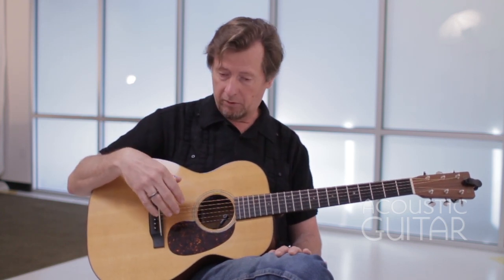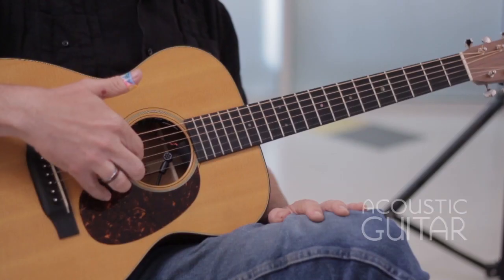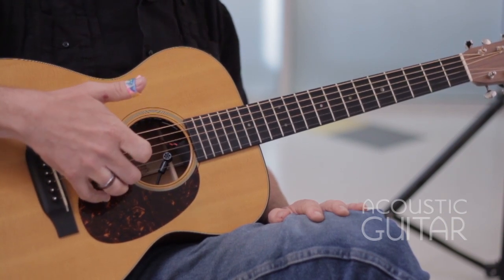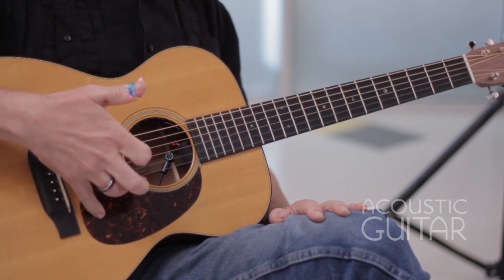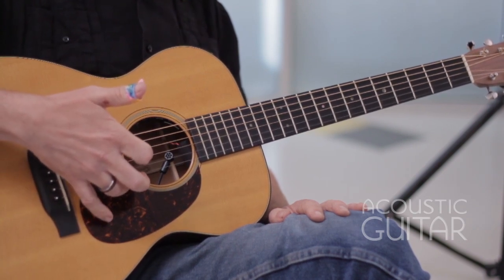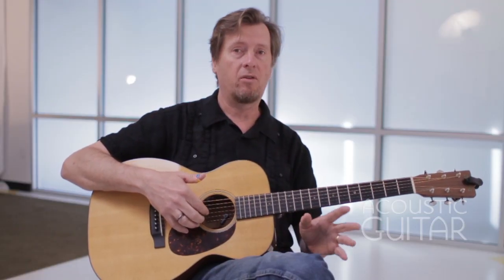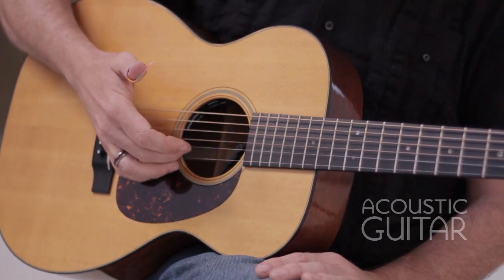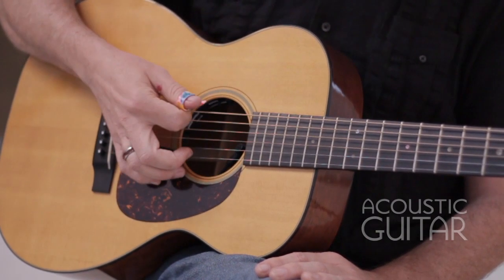Just to get your finger picking up to speed, what I like to use is to dedicate three fingers to the top three strings on the guitar. I dedicate my index finger to the third string, my middle finger to the second string, and my ring finger to the first string. You'll see the abbreviations P-I-M-A: I is for index, M is for middle, A is for the ring, and P is for the thumb.